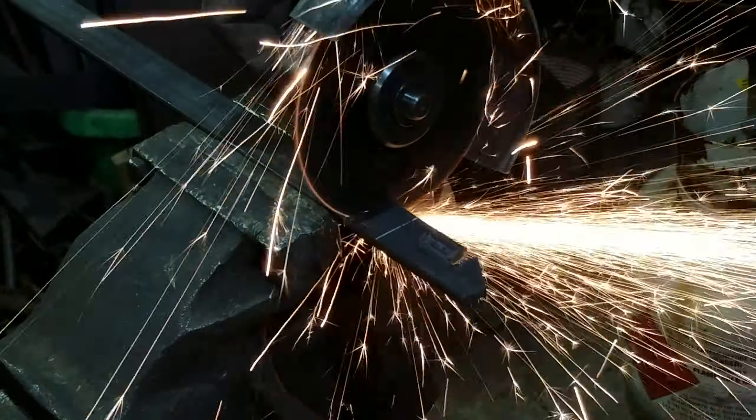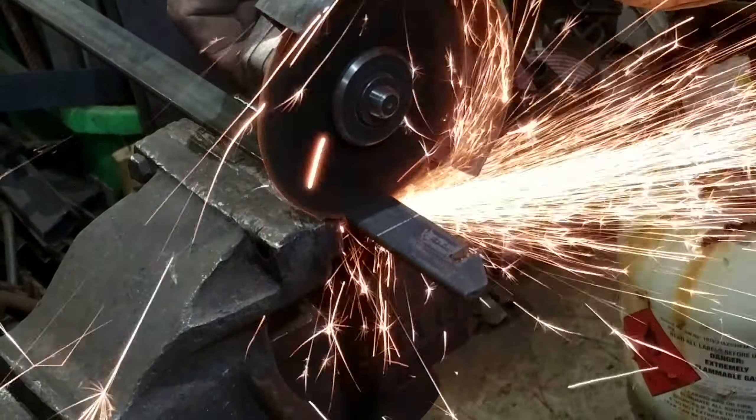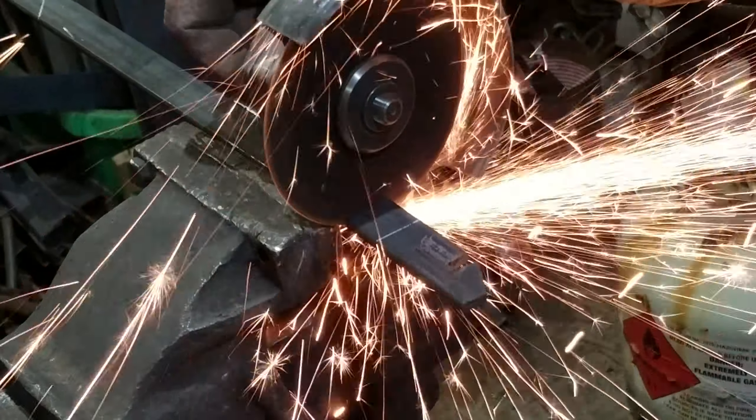You can see how much faster the plasma is than a cutting disc on the grinding wheel, and long term it saves a fortune in consumables.